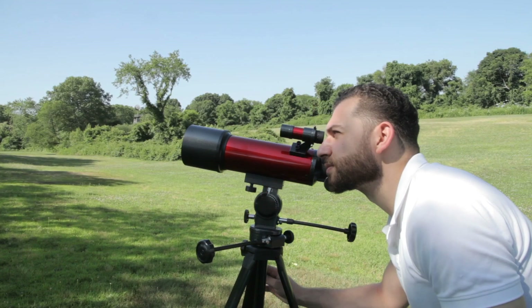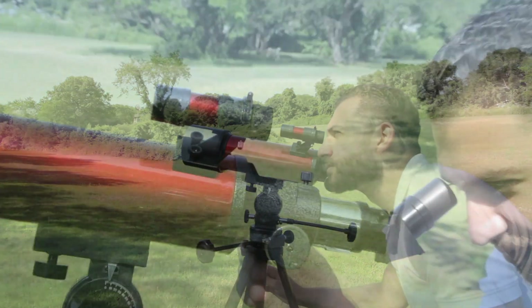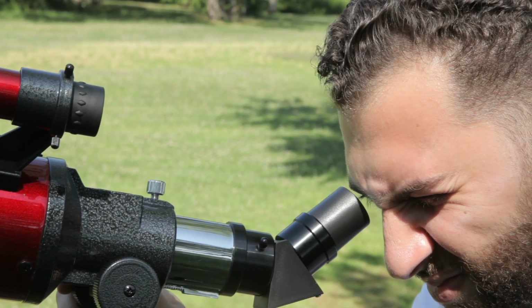To check your alignment, look through your finder scope and find an object. Then, when you look through your telescope's eyepiece, that same object should be centered in your view. If not, repeat the alignment procedure.